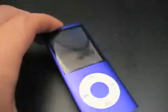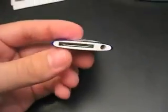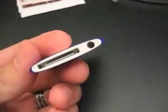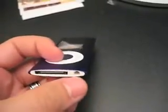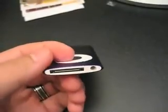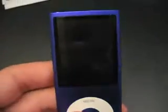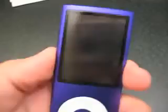Here we have the iPod Nano 4G, 4th generation. You can see it's got a slightly different shape than previous generations — you get kind of an oval, beveled on the side look. The headphone jack is on the bottom, similar to the 3G. It's much thinner. The screen itself is about the same size as the 3G, but they've put it lengthwise here to make it thinner.